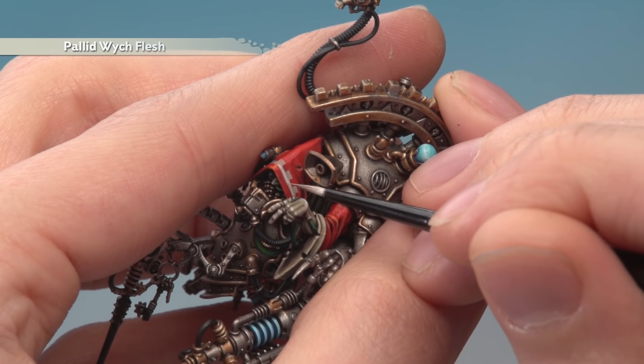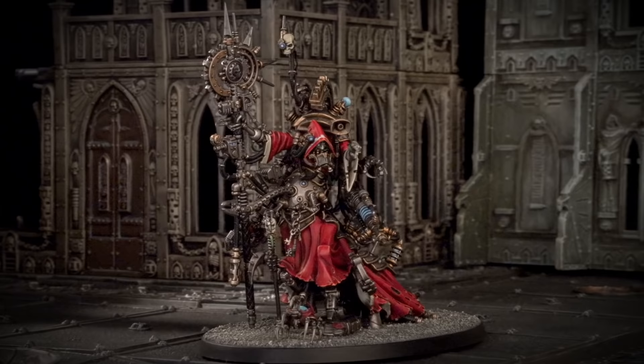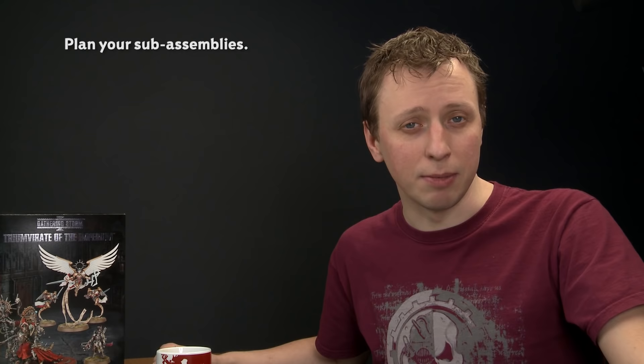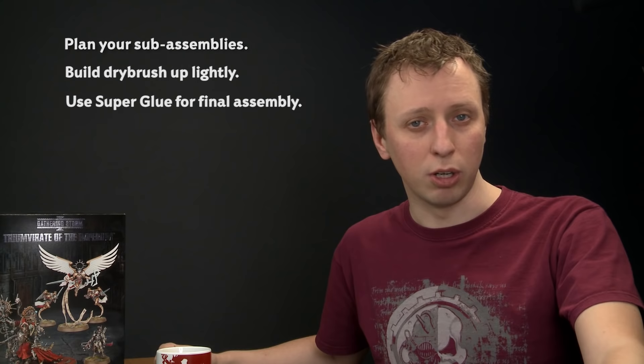All that remains is to make the final assembly — use super glue and not plastic glue — and then base the miniature in the same way as the rest of your army. The final assembly has been made, the base has been completed, and with that Belisarius Cawl is finished. Sub-assemblies make painting so much easier — if you build the entire thing it becomes really really tricky. When dry brushing with Necron Compound remember to only apply a small amount at once and softly build it up. And definitely use super glue for final assembly — plastic glue can melt paint and ruin your miniature.